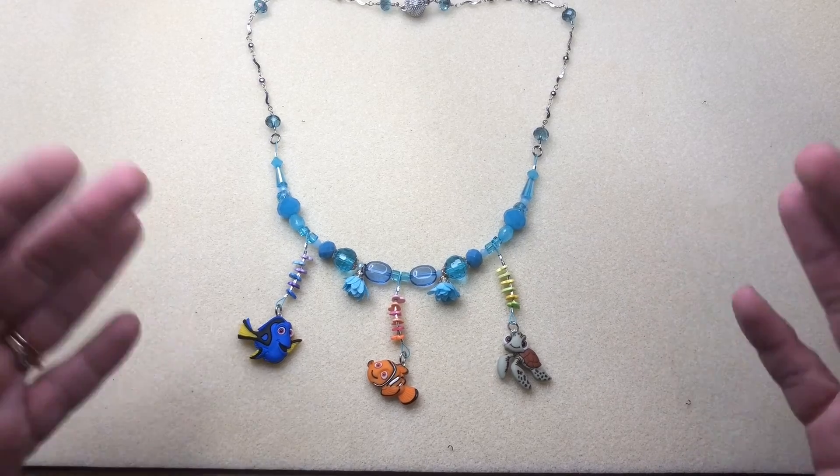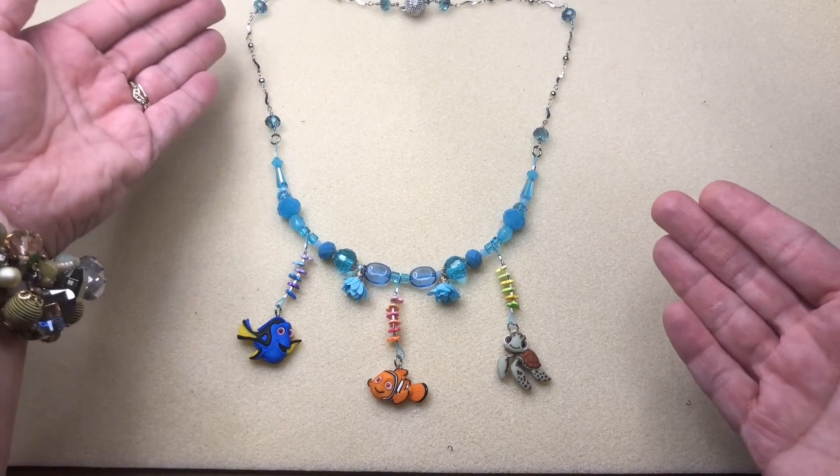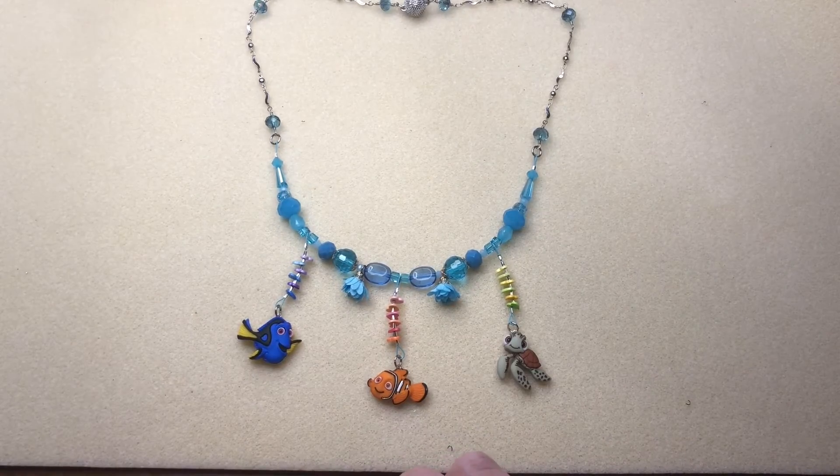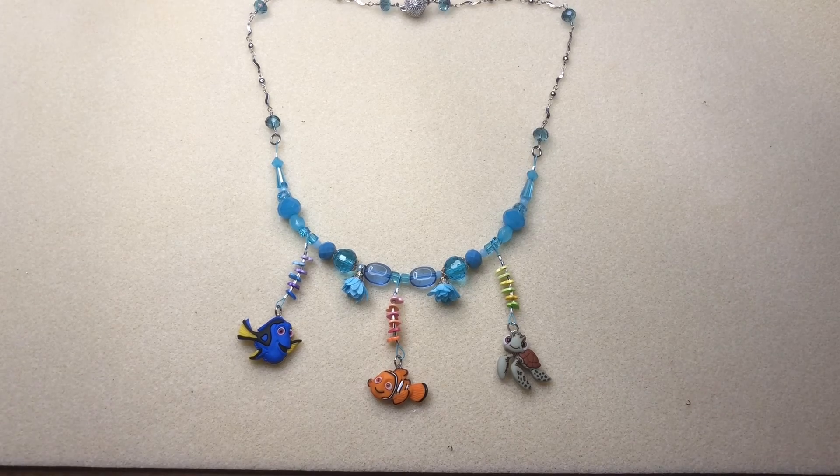So that is it, guys. This is our super fun Finding Nemo necklace featuring Nemo, some heart buttons, and some Jesse James Beads. I hope you guys enjoyed this because I certainly enjoyed putting it together, and I'll see you in the next one.